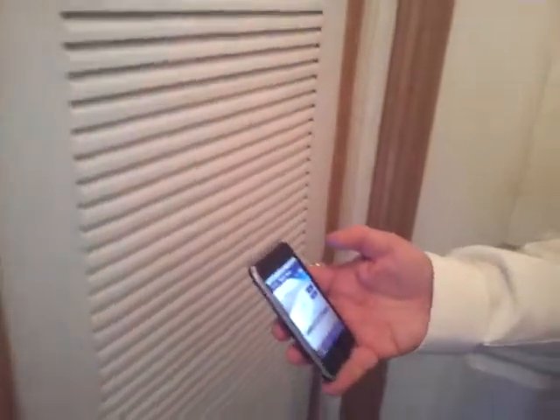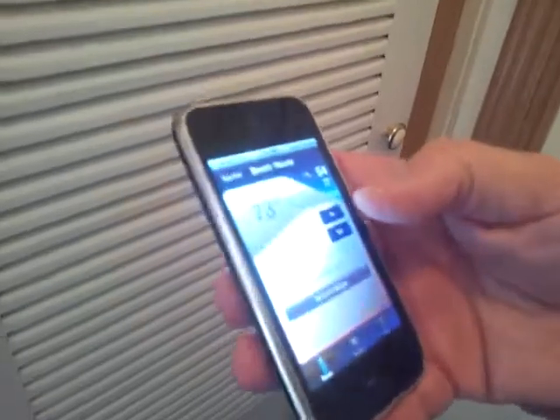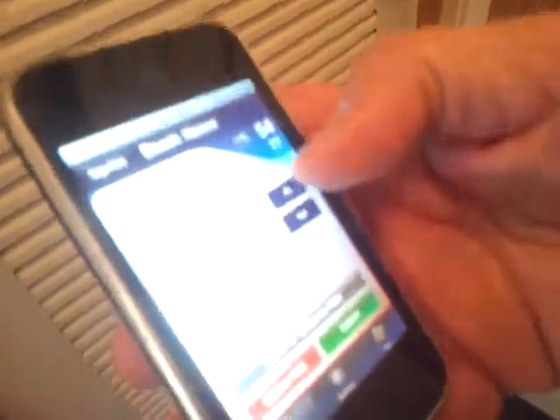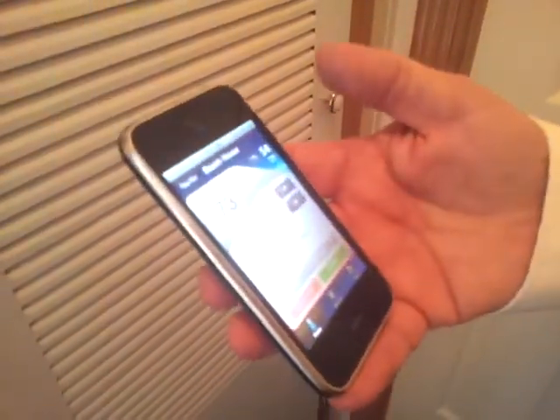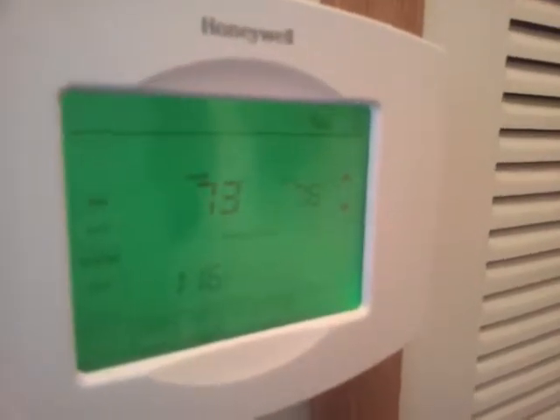I'm going to demonstrate now. This is the app that you can get from Apple — these are free apps where you can set the thermostat setting up above the room setting. After you do that you hit a submit button and it sends the thermostat a signal through Wi-Fi to connect. And there it is.